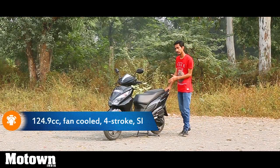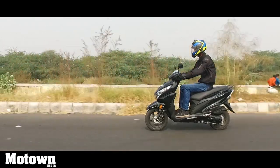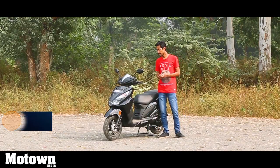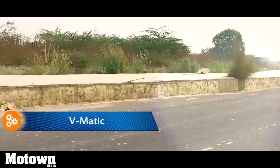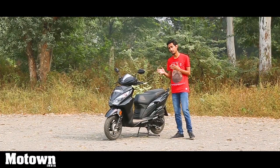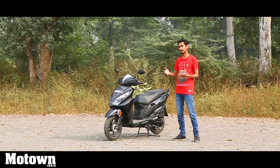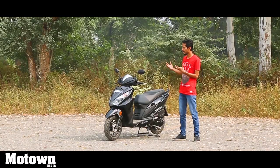Powering the new Honda Grazia is a 125cc engine, also seen on the Activa 125, and it's a very refined motor putting out similar numbers — about 8 horsepower at 6,500 RPM and 10 Nm of torque at 5,000 RPM. What these numbers translate into is a very satisfying and smooth city performance. You get a very nice low-end pull so you can easily dive into and come out of dense traffic, and overtaking in the city is very easy. That said, I would not call this the best highway companion. The company claims a top speed of 85 km/h, though lighter riders can go a little beyond that. The scooter is most comfortable cruising between 50 to 70 km/h; go beyond that and you'll feel it getting slightly out of breath.